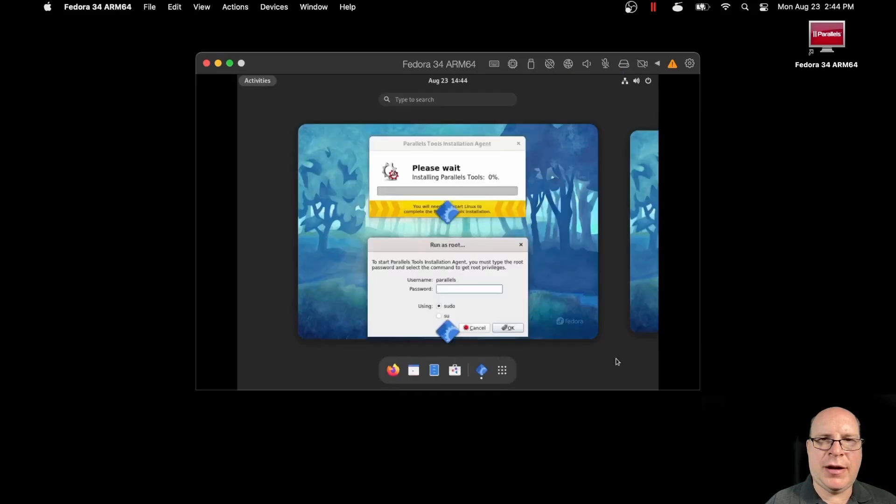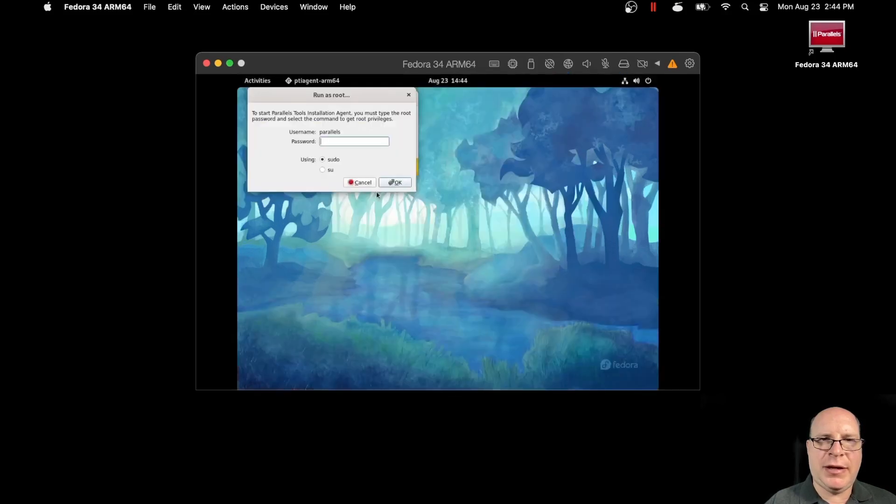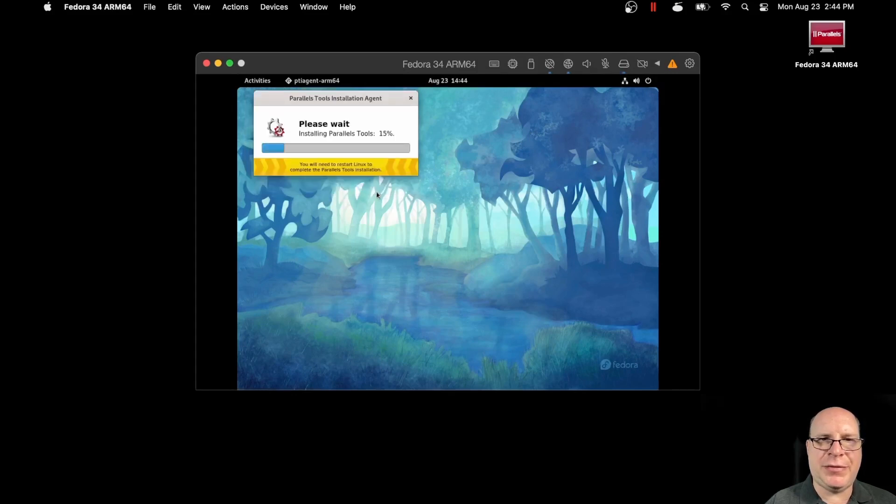And there we are with our GNOME 40 desktop. So it wants the sudo password to install the Parallels tools, which includes drivers, etc. So let's do that. Install Parallels tools.